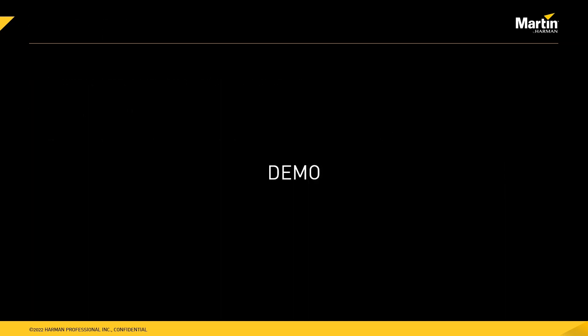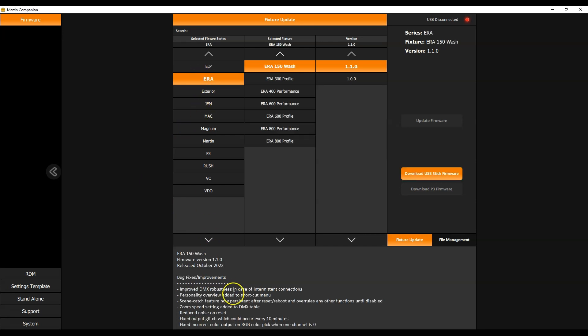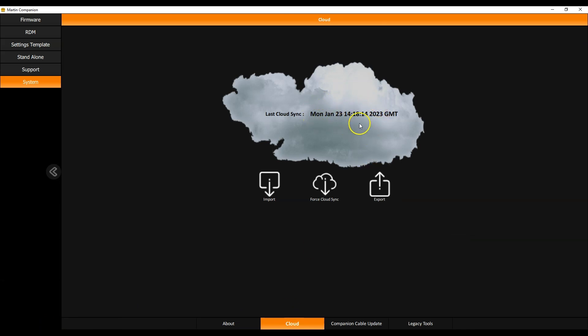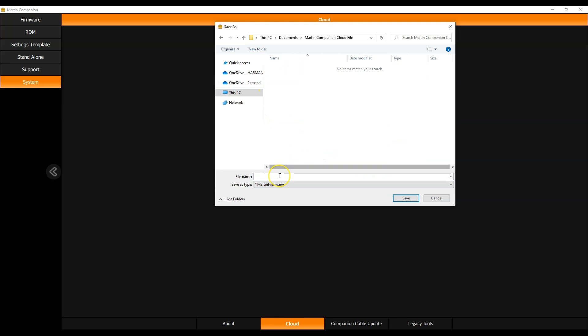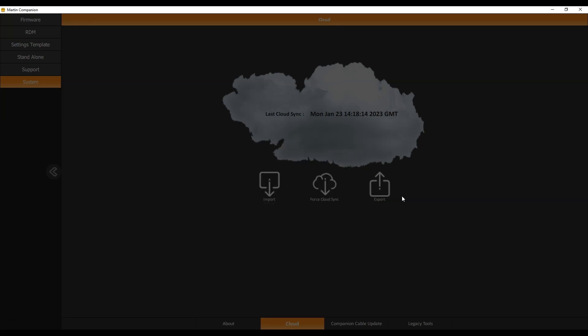Here I'm on a computer connected to the internet — all the firmware packages are there as I scroll through the different products. Going to the cloud page, I can see my cloud was synchronized very recently, and I can now export the contents of the cloud onto a single file. I'll place the file on the USB stick and call it 'cloud export.' Martin Companion will now download the entire contents of the Companion cloud onto that USB stick. This takes a while as it's quite a big package.